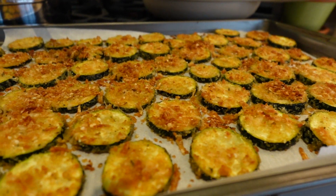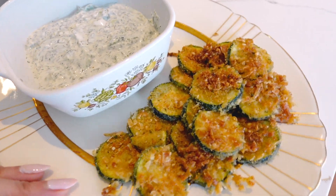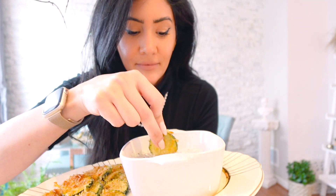Out of the oven and they look incredible. This is what the final product looks like. Let's try it. 10 out of 10. Oh my gosh. This is absolutely delicious. This is so good and super super easy — it took me like 10 minutes. Happy cooking.